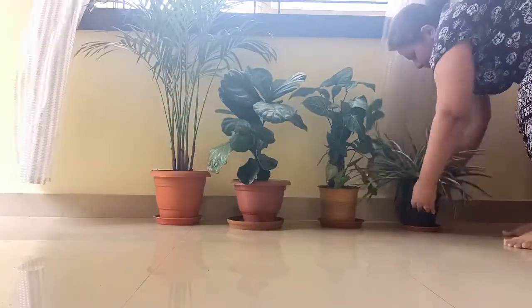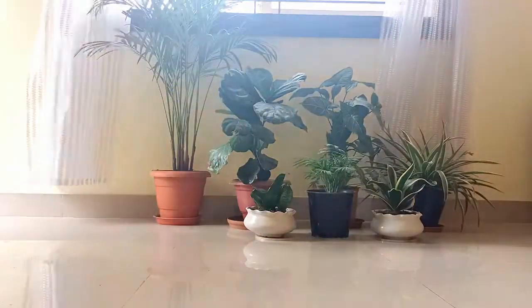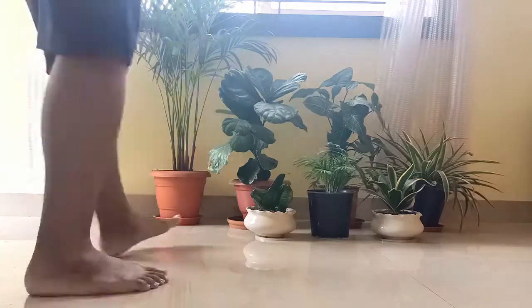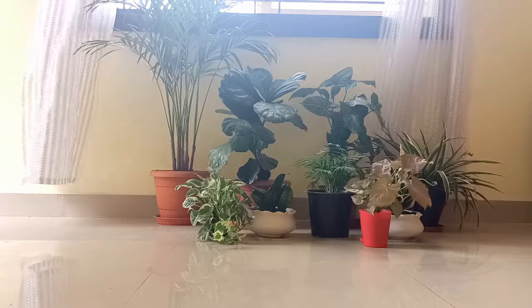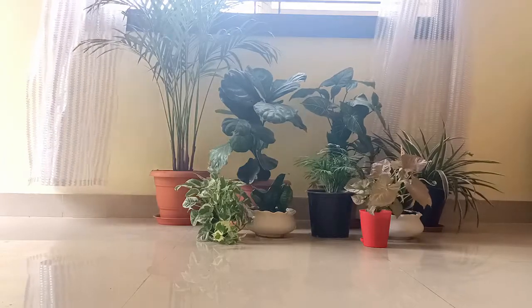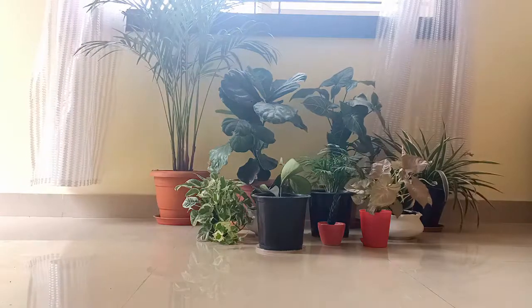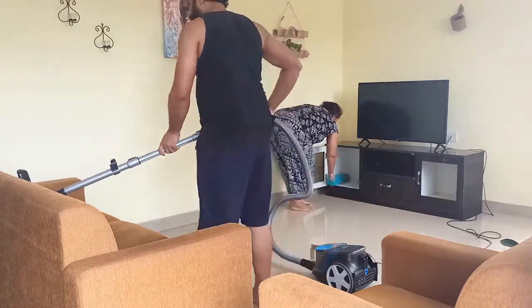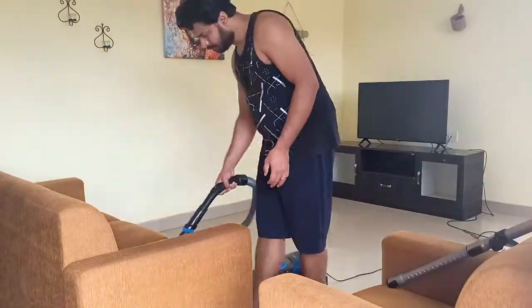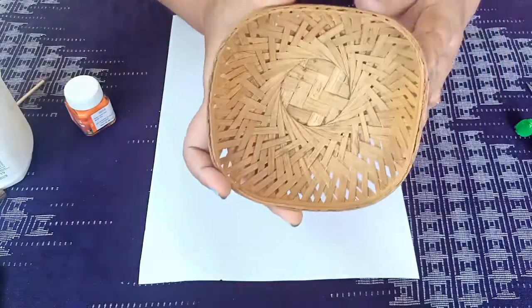But before doing that, we will move all the plants in our living room to this section. First cleaning, then a little DIY.